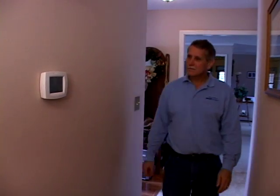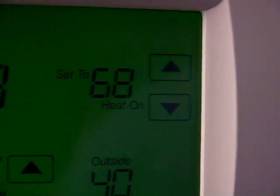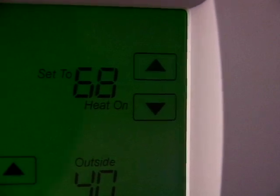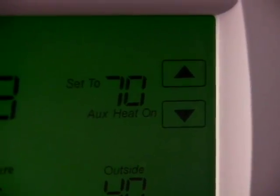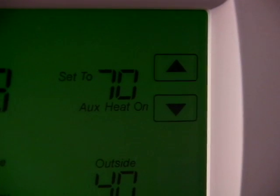Setting your thermostat to the lowest comfortable temperature in the wintertime is the best approach to conserving energy. Energy Star recommends a temperature of 68 degrees during the heating season. Many thermostats have an indicator or light that lets you know when the backup heat is on — it may be labeled emergency or auxiliary. Generally, you should see this light on only during very cold days.